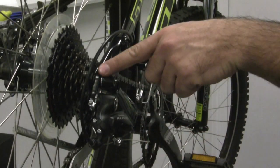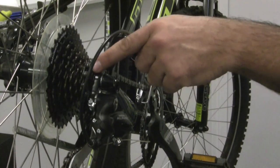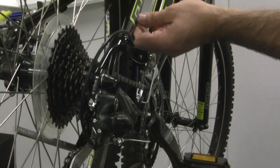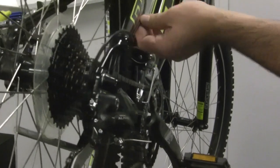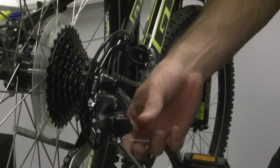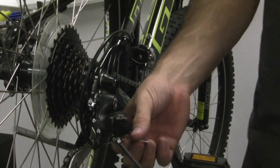So what you'll want to do is first shift your bike into the smallest gear, releasing all of the cable tension. You'll feel that it's quite loose once you've done that, and you'll get more than 5mm of play as a good indication that your cable is loose.